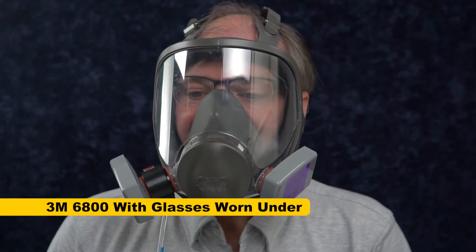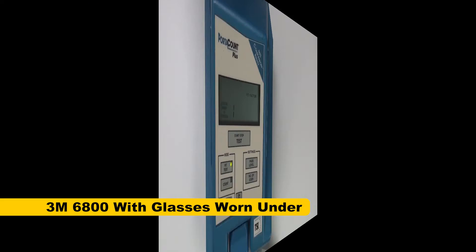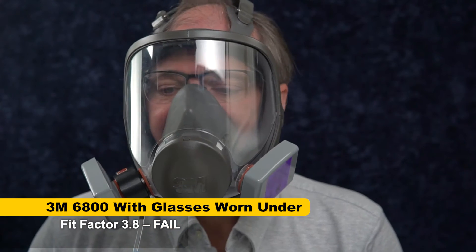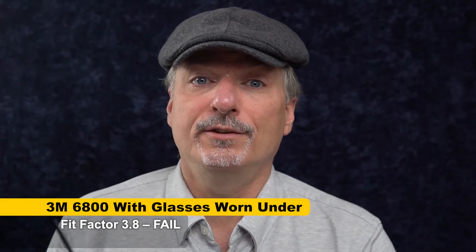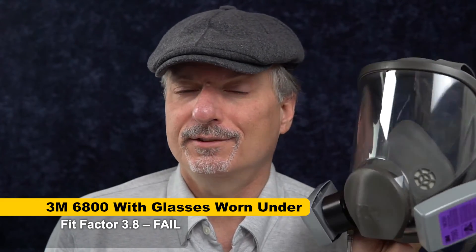So now let's try it with these big chunky framed glasses and see how much that compromises the seal. I would say don't do this even without doing the fit test, but let's see what the fit test has to say. The result: 3.8 — that is absolutely terrible. With the chunky glasses and the full face mask, we got a terrible score of 3.8. That's surgical mask territory. There's no point in wearing a $150 mask with P100 filters if you're just going to get crappy scores like that — it's not protecting you at all. Don't even bother.